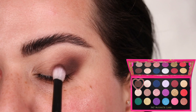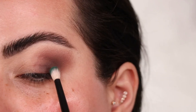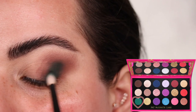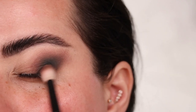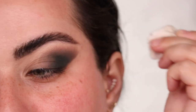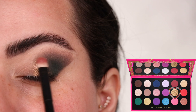Once I place the color where I want it I switch back to the Refer number 15 to blend without taking the color too far out or too high. With a smaller Refer number 13 blending brush I add the green shade Altered Slate to the outer third of the eyelid, then blend with the big fluffy brush. A key part of this look is doing the eye before the rest of your face makeup so you can use a cut-and-round to make the outer edge really sharp.